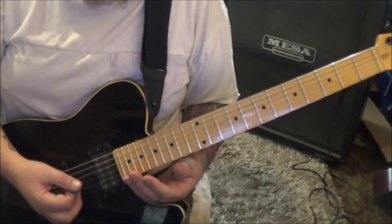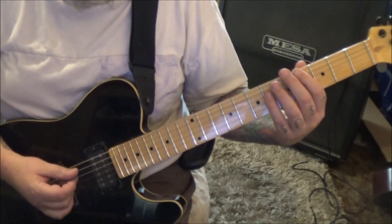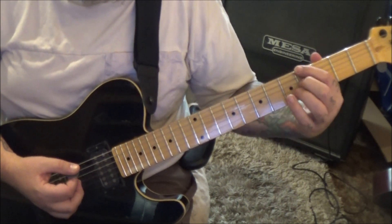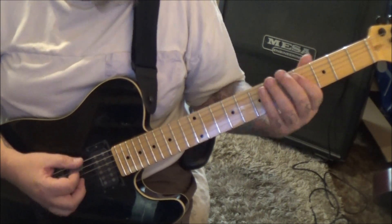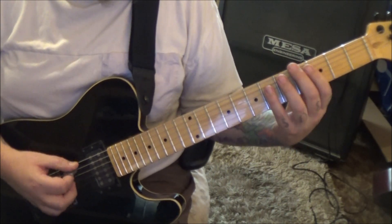At 2:25 we have a new part — Section 1D. It's fourth fret on the low E twice — it's a bridge — palm muted, six D, repeat it with a four D, repeat it with a three D, repeat it with a four D-G rest.